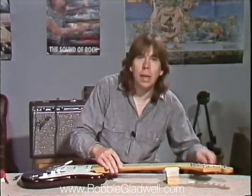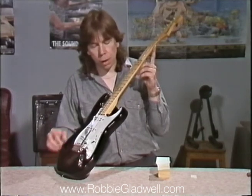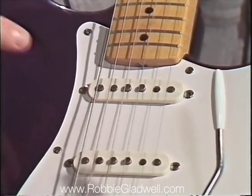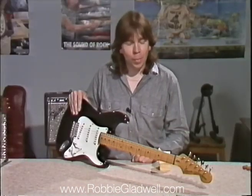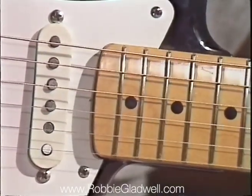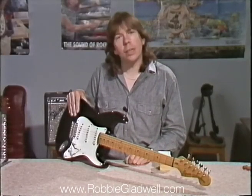The next thing is to correct the string alignment. You can see that the strings are biased towards the bass side, and this leads us to Doc's tip number eight: correcting the string alignment. What I'm about to do may frighten a few of you, but it is actually the easiest way to correct poor alignment. If I press down on the end of the neck, you see the neck moves across. Don't need too much pressure — just enough to allow the strings and the neck to move to one side. That's corrected it.